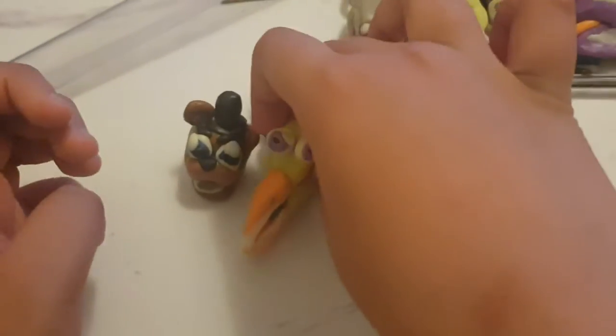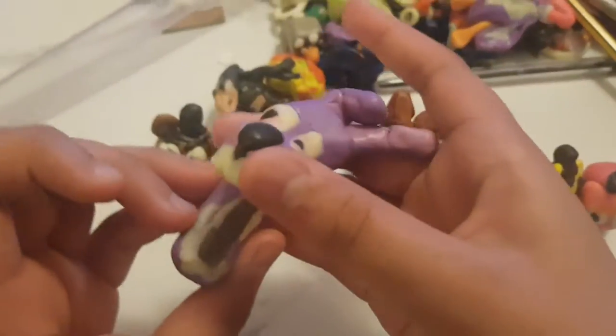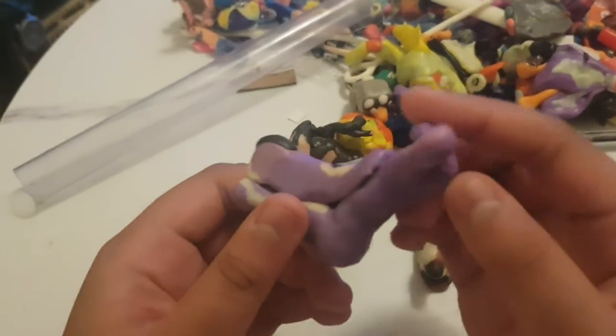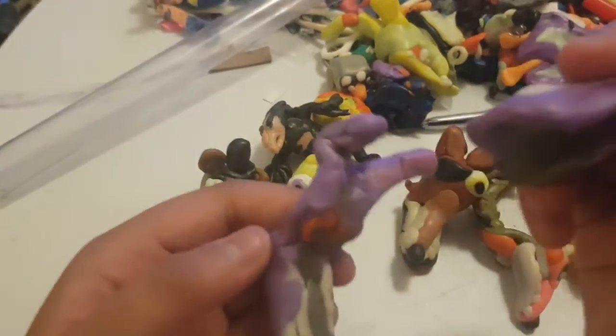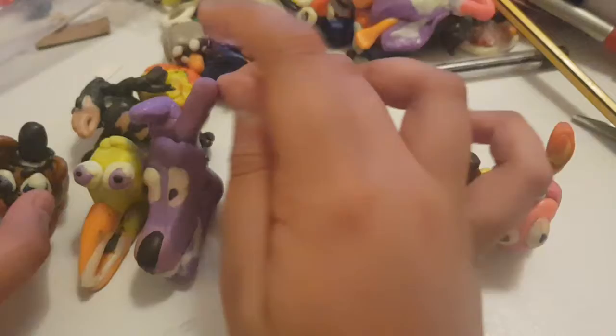This is Chica, and my brother's most favorite character is Bonnie. Bonnie is my brother's favorite. If you open his face, he can be Withered Bonnie. That's Bonnie.